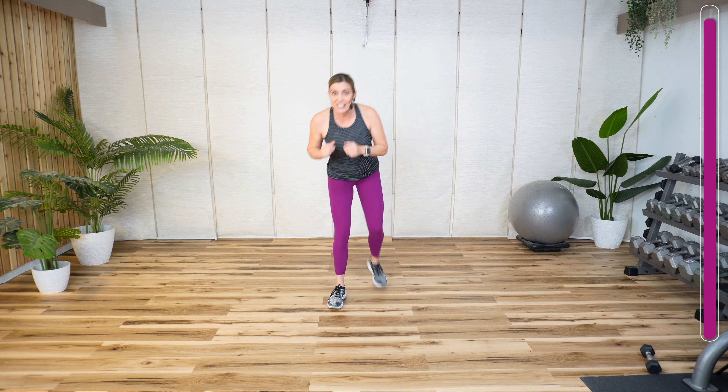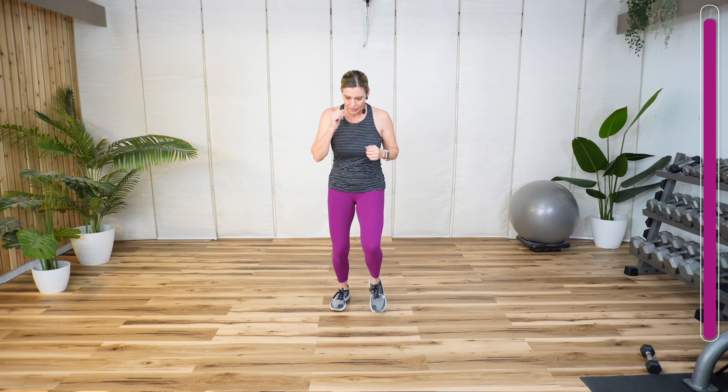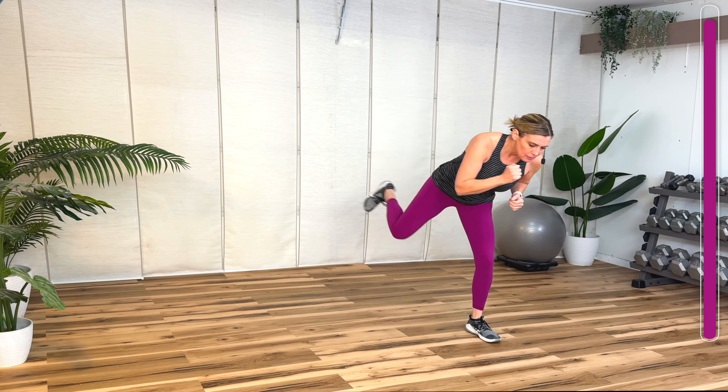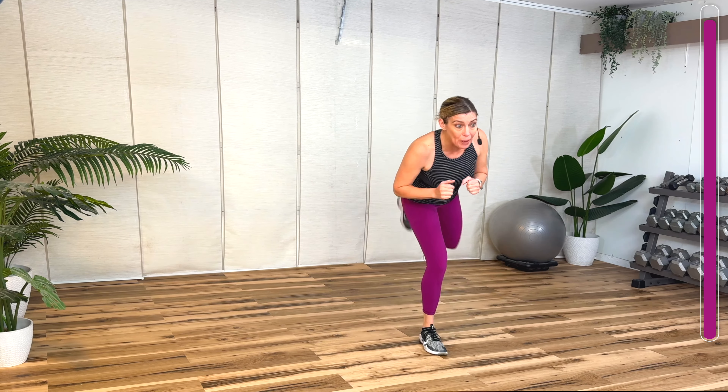Now kick to the back. Lift your foot, extend. Tip forward — doesn't have to be high, we're just warming up. Four more. Two more. Let's go back to the three crosses. Switch.